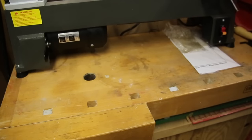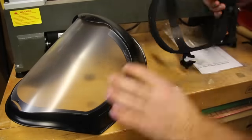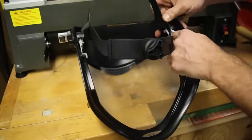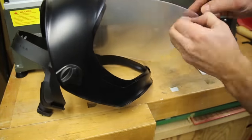In addition to the lathe itself, I also ordered a full face shield. Wood lathes throw a lot of wood chips back at the operator and safety squints aren't going to cut it here, so one of these is nice to have. I'll link this in the description if anyone is interested.